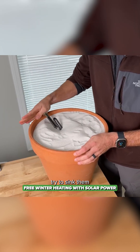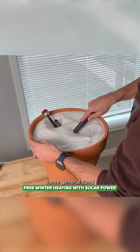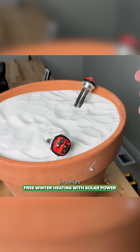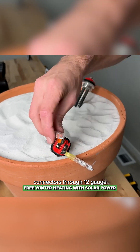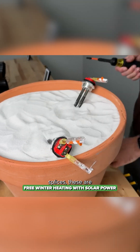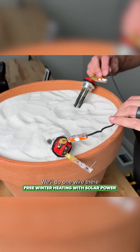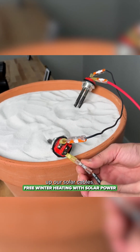I'm going to try to sink them into the sand as far as possible — this is just general sand I picked up at Home Depot. We'll wire those in series using fork connectors through 12 gauge copper bare ground into inline splices — WAGO inline splices I use for residential electrical projects. We'll do one wire there to bring them in series and then connect up our solar cables.